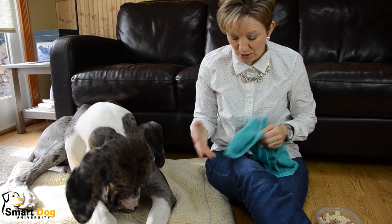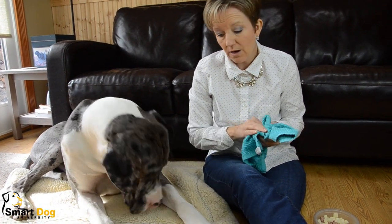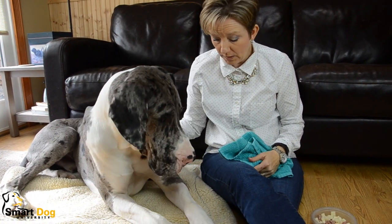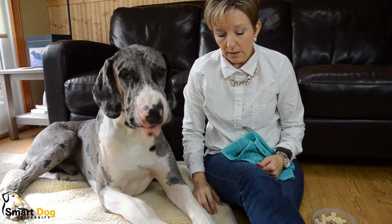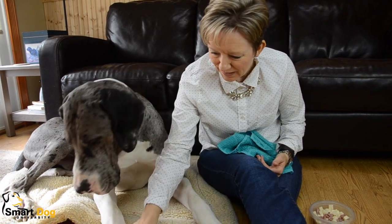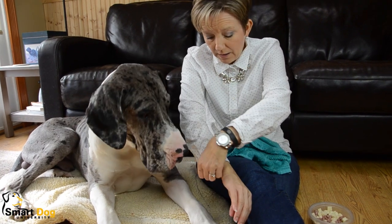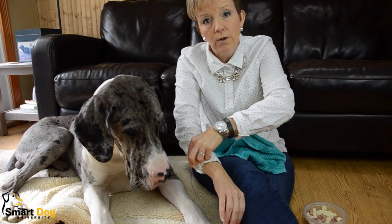He's free to get up anytime he wants — he can leave and end this session. I'm not forcing him to be here and lay on the floor with me. I did give him a nice comfy bed and I've got really high-value treats, but other than that he can leave whenever he wants.